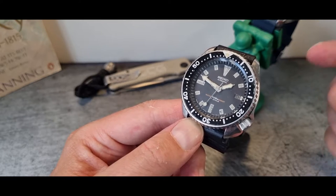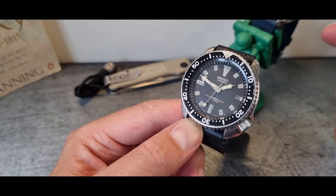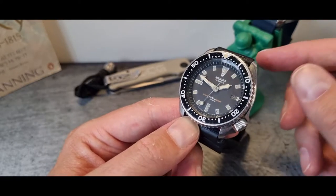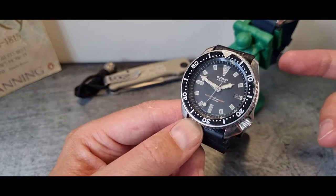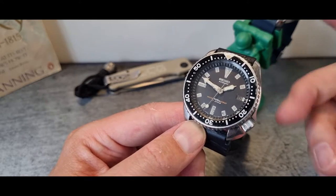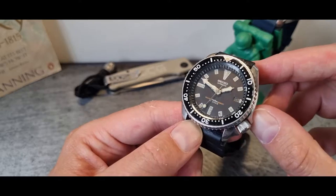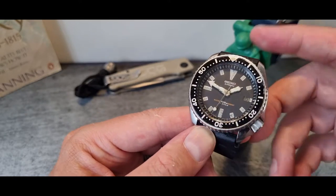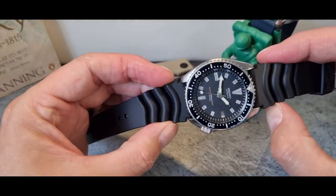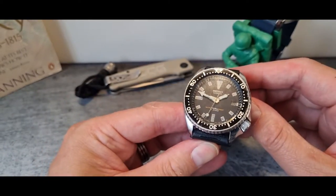My thought is that you might need to drop the puritanical approach to these watches — pick one up that you like the look of and go from there. Cost for this one for me was £70, so it's an easy project to cut your teeth on, or just a nice little watch to keep alive.